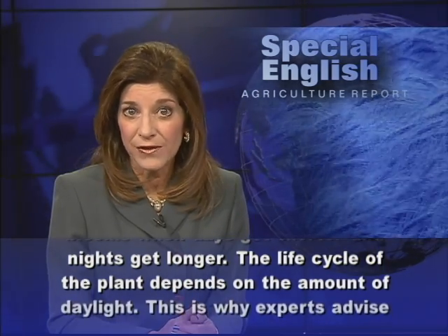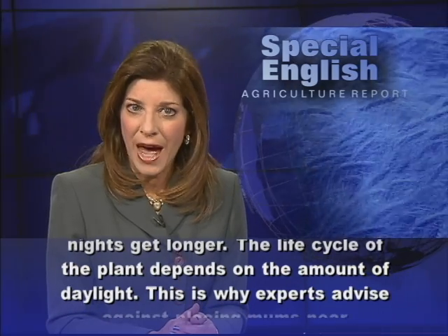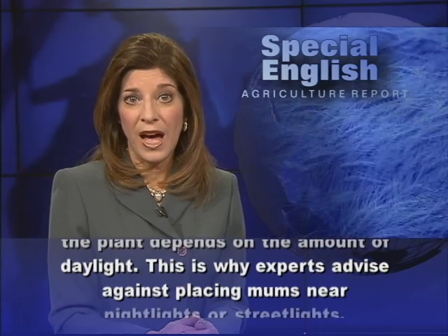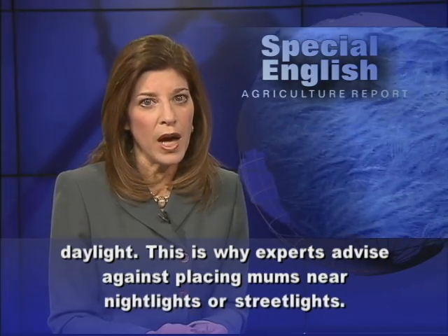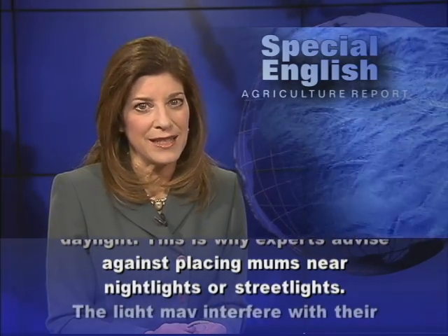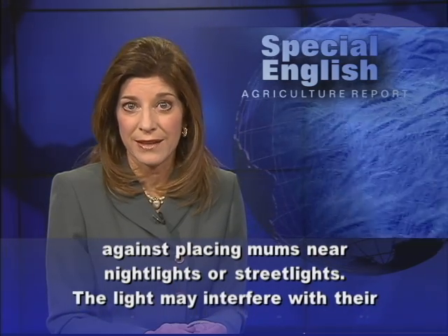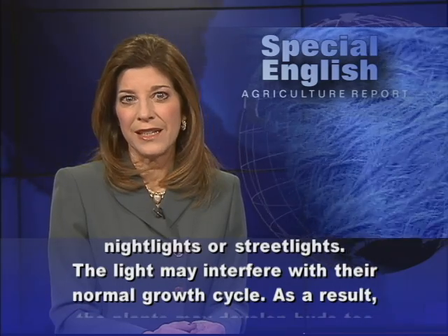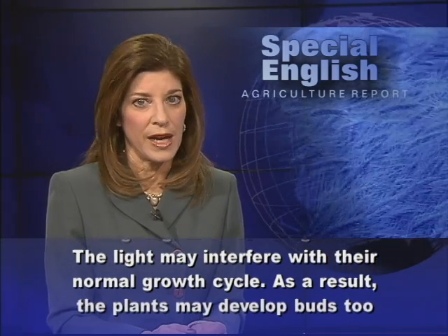The life cycle of the plant depends on the amount of daylight. This is why experts advise against placing mums near night lights or street lights. The light may interfere with their normal growth cycle.